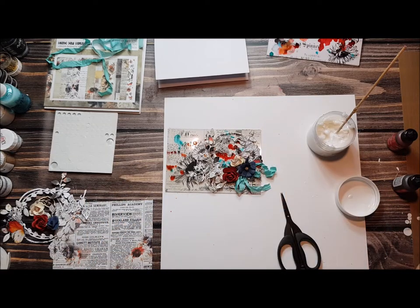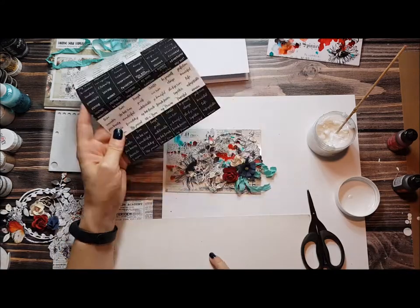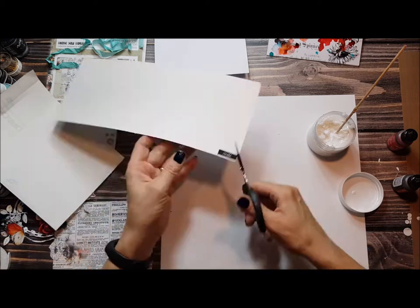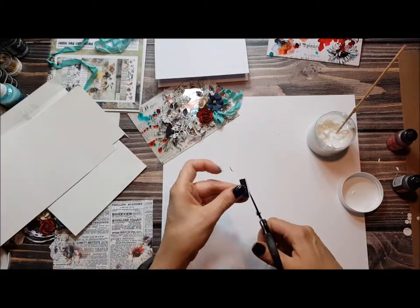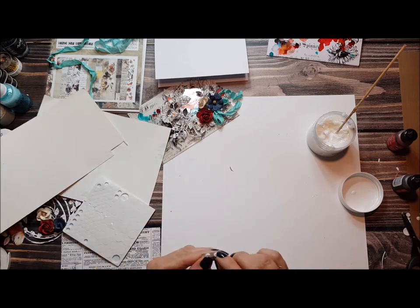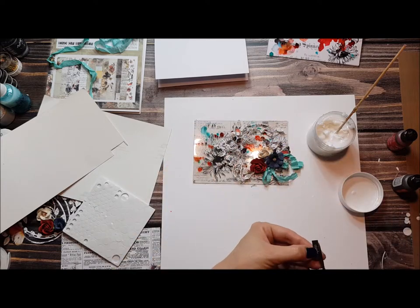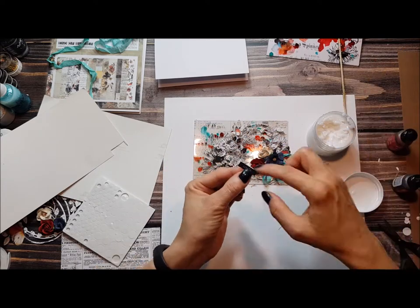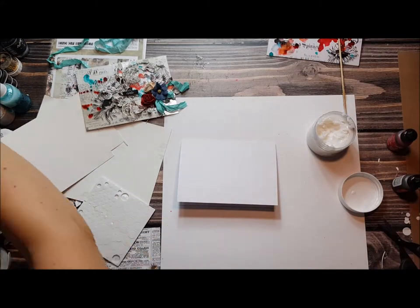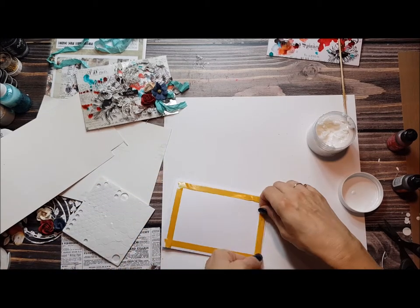If I want elements to be more dimensional, I'm using 3D foam. You play as long as you're happy with the result. You can add a title — I'm using 3D knot stickers so the title matches the challenge theme. I've got options like 'create,' 'be creative,' or 'inspiration,' so whatever matches the challenge title.